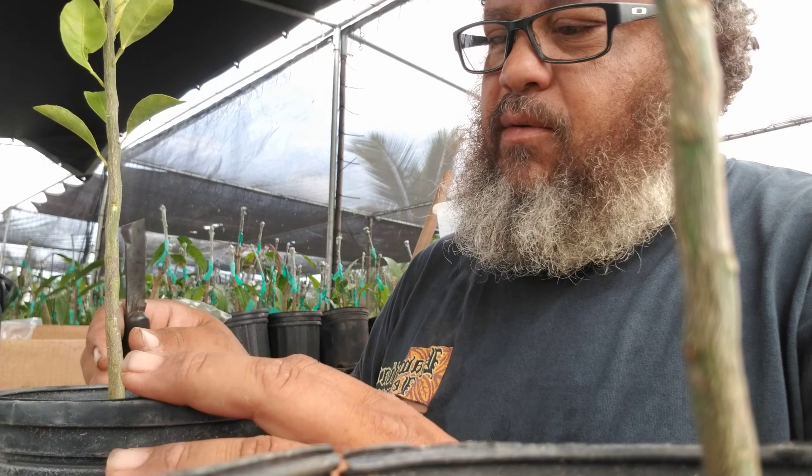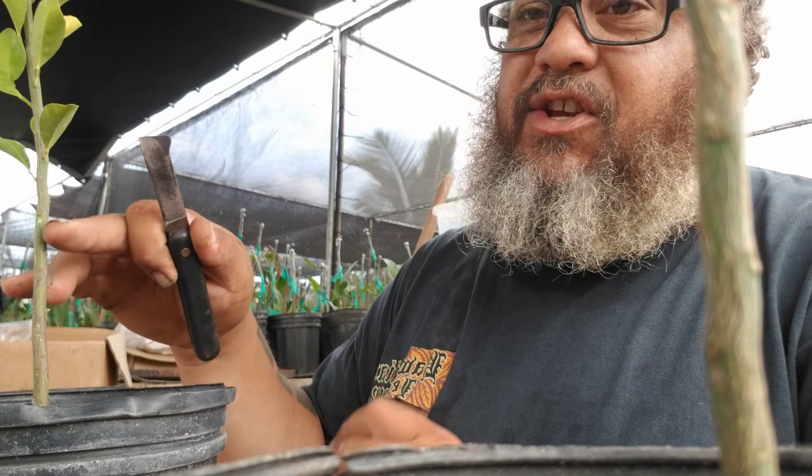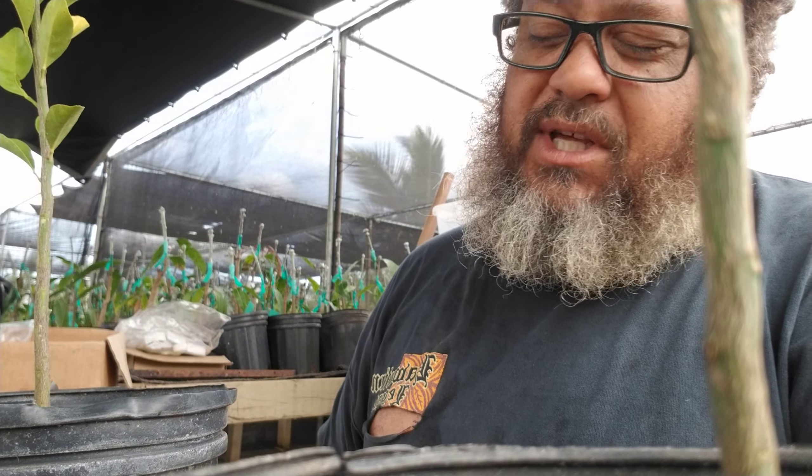I usually start off by removing the lower leaves, and I'm going to make an inverted T-cut about five inches up from above. You don't want the graft to be too low because then it might come into contact with soil, which will negate the reason for using a rootstock that is resistant to stuff found in the soil — like gummosis. You need the graft to be about 10 centimeters up above the soil as optimal range.